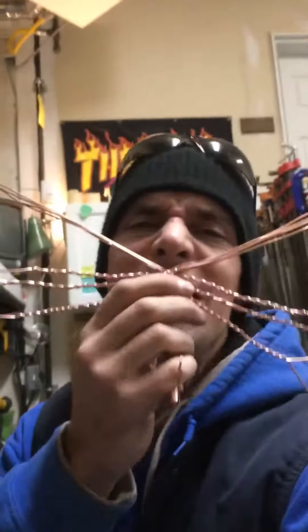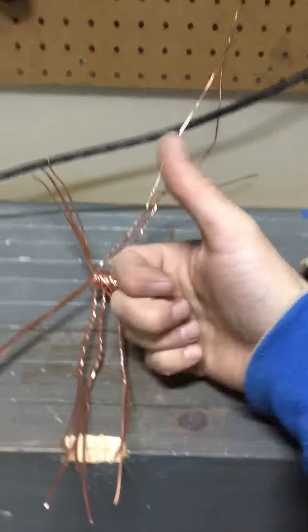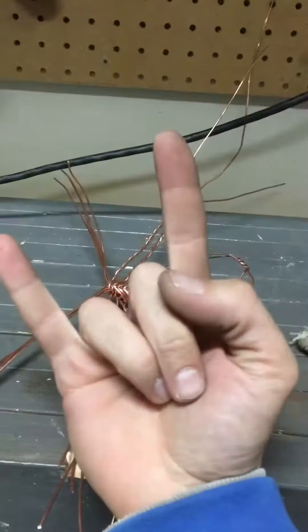Copper scorpions! So rock related, because it's rocking. Thumbs up, like that video. Don't forget to subscribe. Thanks for joining us.